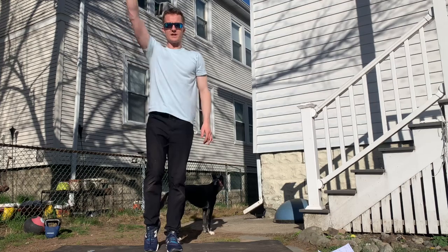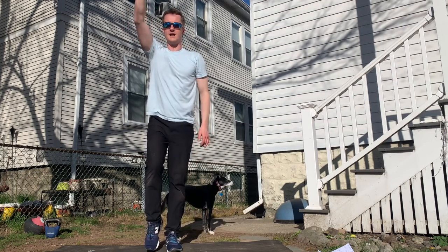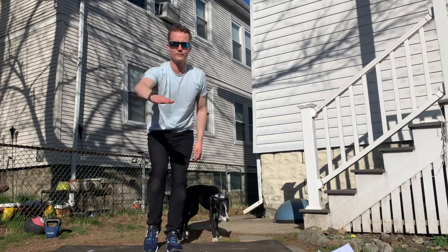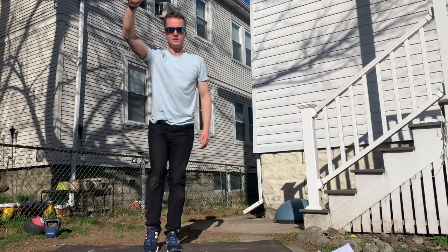Tap the knee to start with, get used to this, then down to your ankle. Hold the foot — keep the back straight, not rounding too much.